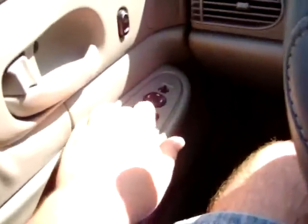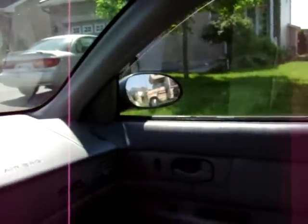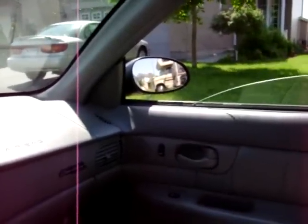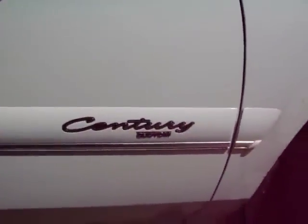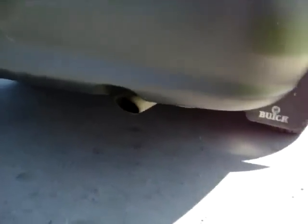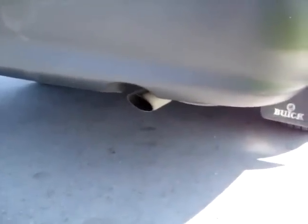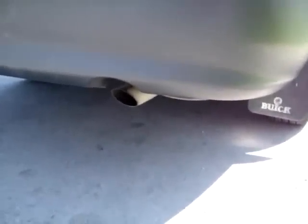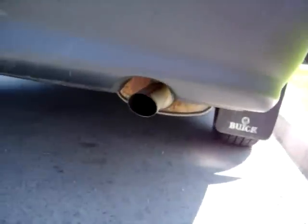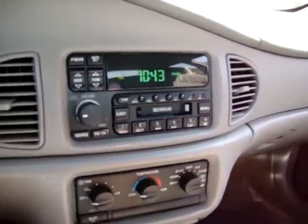Oh man, is it ever hot in here? Let's put on the A.C. Alright, let's put some real music on.